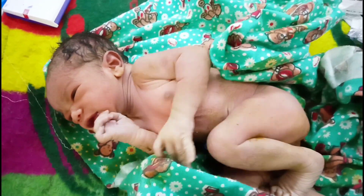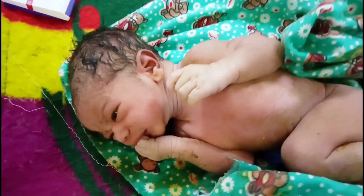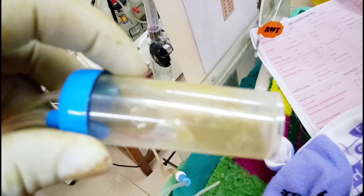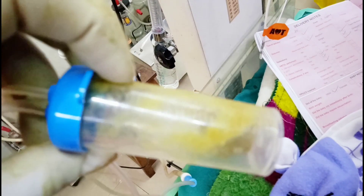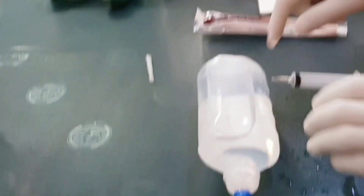This is a newborn baby who was deeply meconium stained. He drank dirty meconium during his intrauterine period, so I have to aspirate the meconium and lavage.